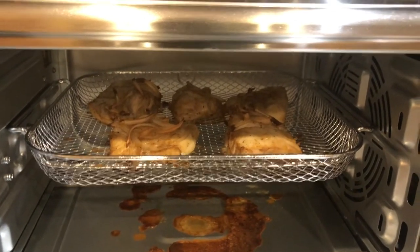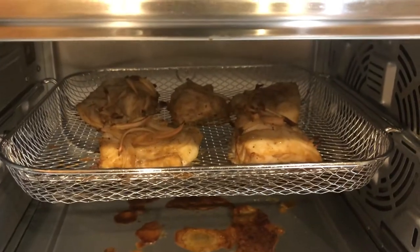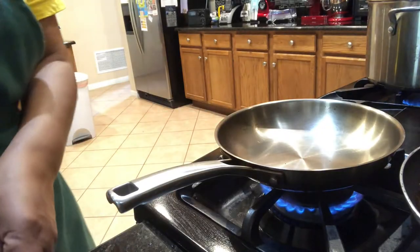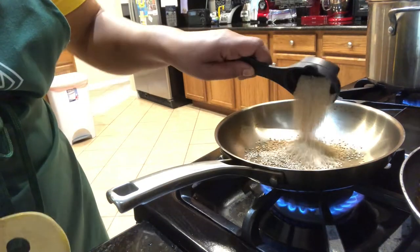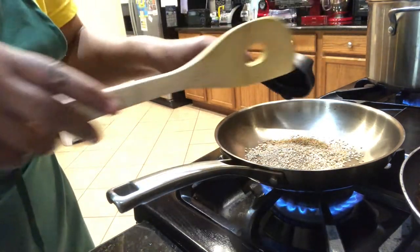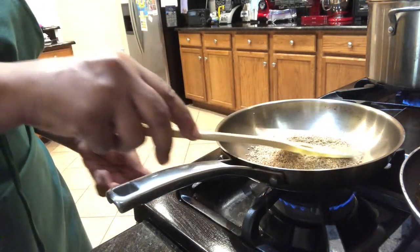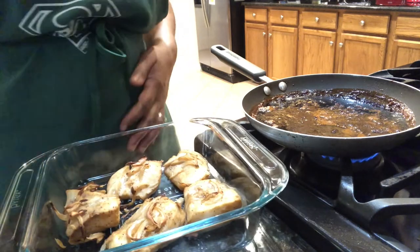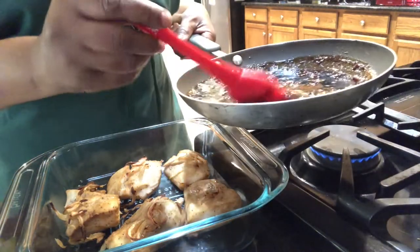My fish is finished — this is what it looks like in the oven. I'm going to put the glaze on. These are my sesame seeds that I'm going to toast. Here's my cod in my dish, and now I am going to brush the glaze on.